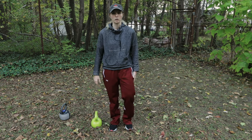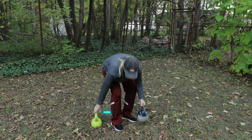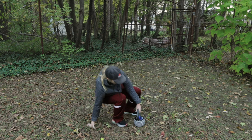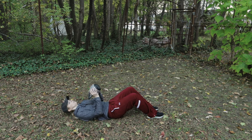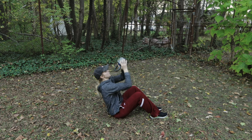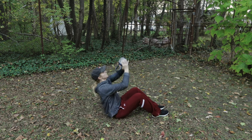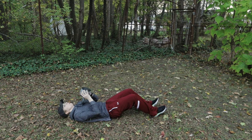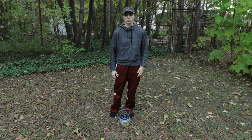The next exercise is a weighted sit-up with the kettlebell. Grab your heavier kettlebell, start with knees bent lying down, and hold the kettlebell almost like a ball — supporting the weight of the bell. Do a sit-up and then push up with the kettlebell in one fluid motion. You're going to do that for a total of 15 repetitions.